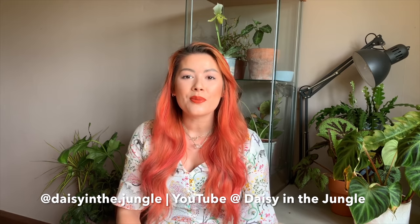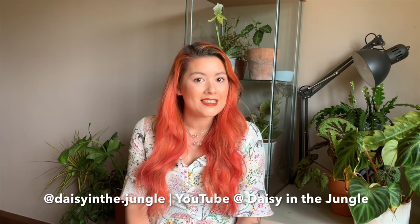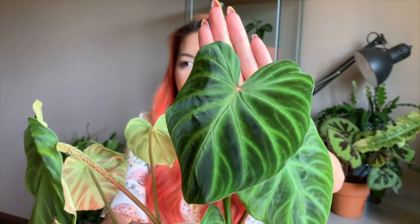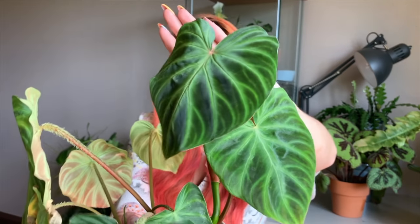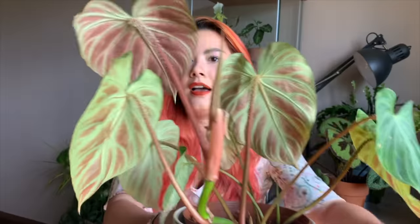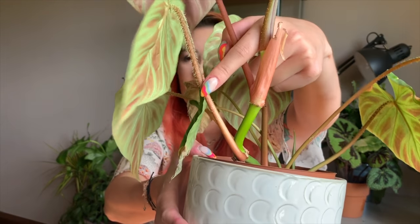Hi guys, I'm Daisy from Daisy in the Jungle. I'd like to thank Jimmy so much for giving me the opportunity to be in one of his collab videos — I've always enjoyed watching them. Today I want to talk a little bit about one of my favourite philodendrons, the varicosum. I'm going to start by showing you some of the foliage because, let's be honest, that's what we all want to see. This is the newest leaf — it's got some beautiful veining and a lovely velvety texture. Around the back, we've got that lovely burgundy hue that the varicosum is known for, as well as those hairy fairy petioles.